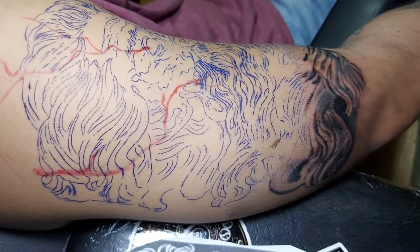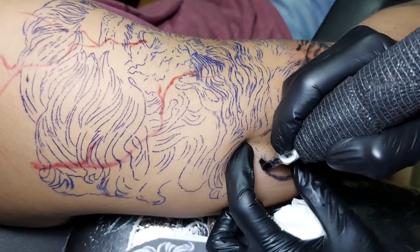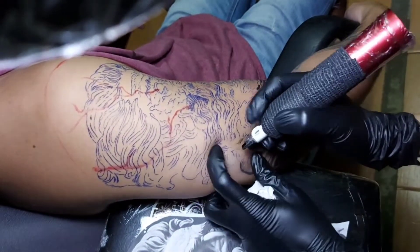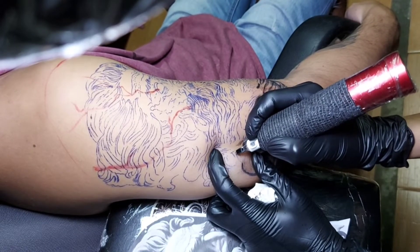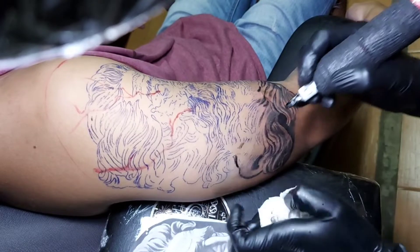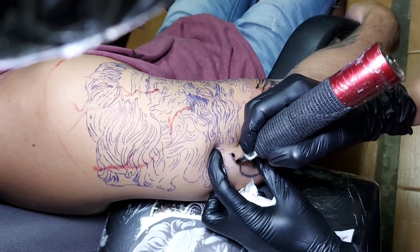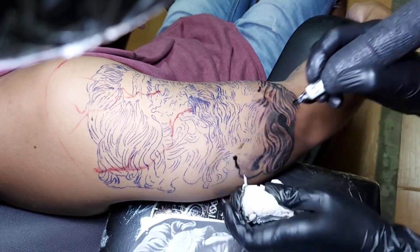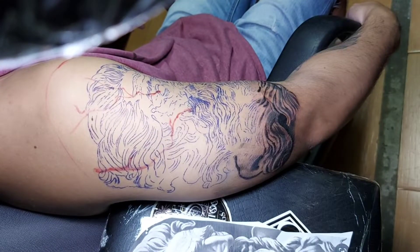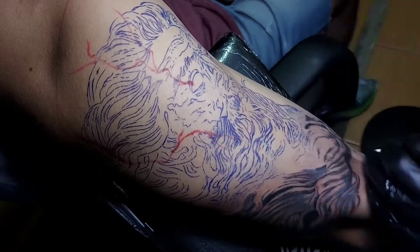But I observed some minor issues regarding the machine — because it's soft-touch and it doesn't have buttons, there is some delay response, especially when you're trying to decrease the voltage. Maybe because you're wrapping the machine with cling wraps and wearing gloves, because when I tried it without gloves it doesn't happen — same as our cell phone when you're wearing gloves, so maybe that's the reason. But so far, it doesn't affect the performance of the machine; it's just a minor issue about convenience.